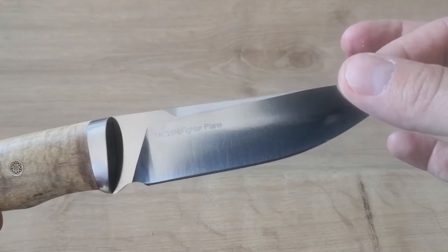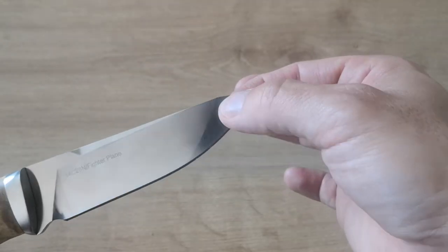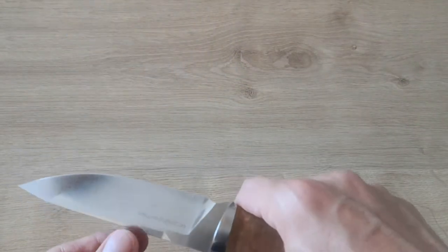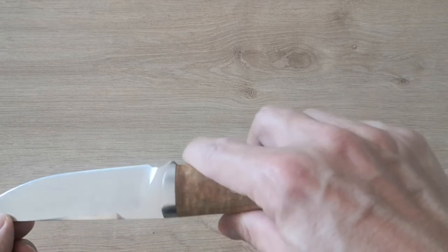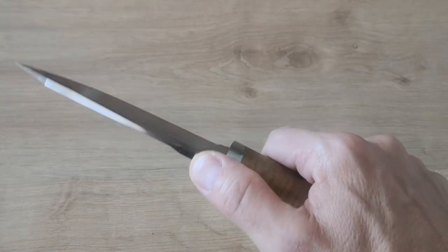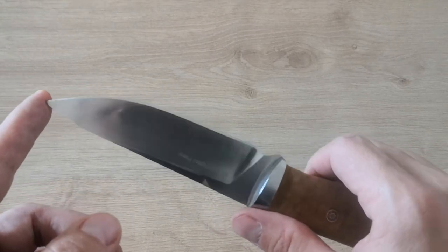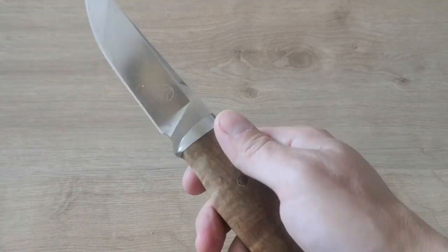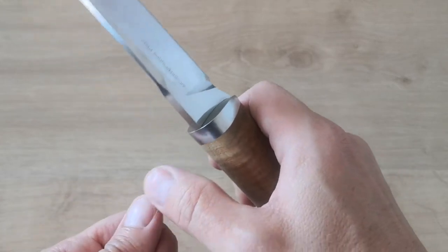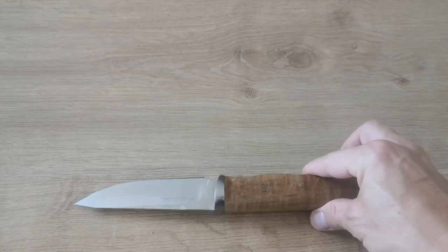The steel is 14C28N, Fighter Plane. It's not my favorite steel because I think it's a little bit soft sometimes, but it's really easy to resharpen. When it's not sharp anymore, you put it on the stone and you can get a good edge very easily. And it's freaking dangerous — look at that. I think I cut myself a little bit one day, I cut a part of my finger.